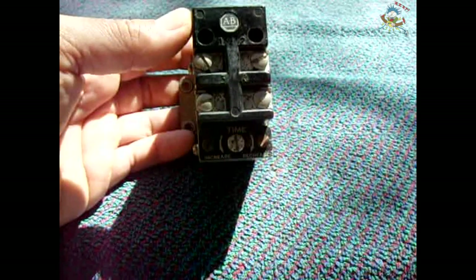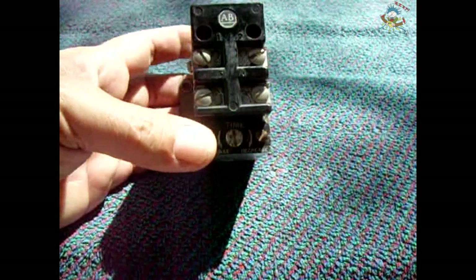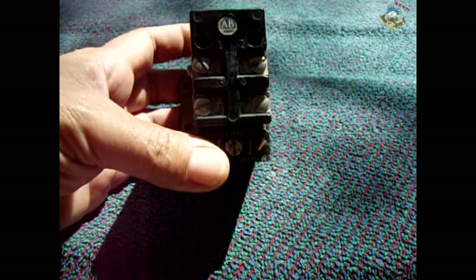With modern relays you would have external circuitry which would turn off power to the relay coil after the set duration has passed — whichever duration you'd like. With this one, it operates on air pressure. We're going to take this apart and I'm going to show you exactly how it works.